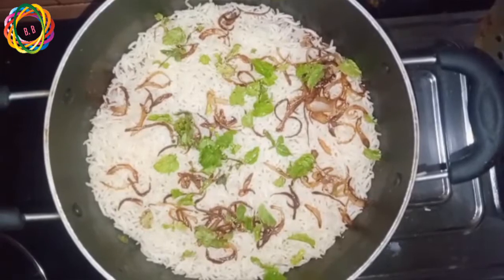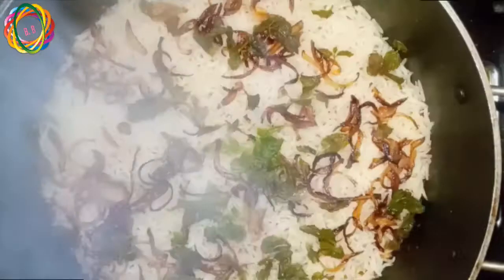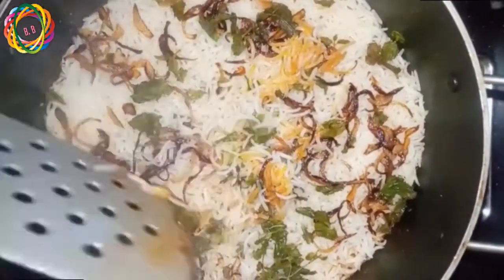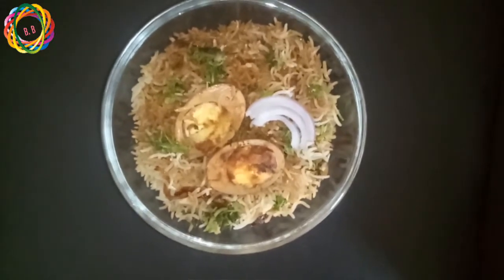Add a little water. Let it cook for about 10 minutes to let the water absorb. I will cook the rice in a perfect way and then prepare it in a serving bowl.